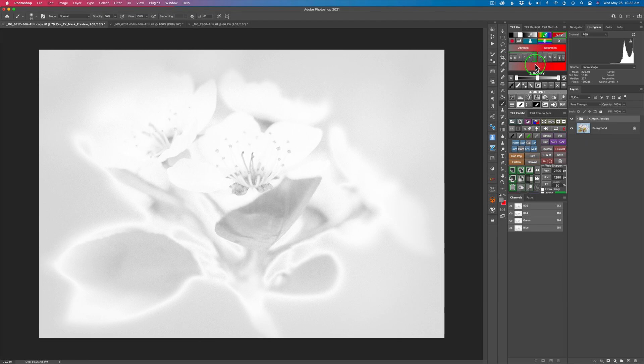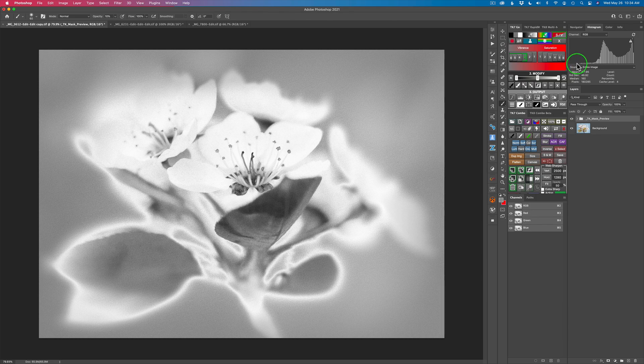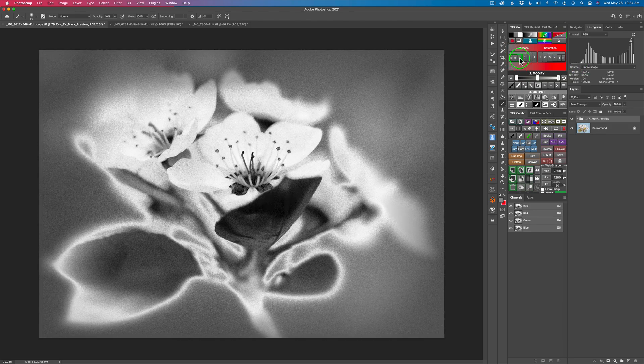The vibrance mask is the opposite of the saturation mask — light areas are the weaker saturated areas and darker areas are more saturated. Watch this histogram — it's the easiest way to set up this adjustment. Work through these numbers: starting at one, going to two, watch the histogram shift from right to left. I want to keep going until this edge almost touches the left-hand side. Let's go to four — now I've got it.